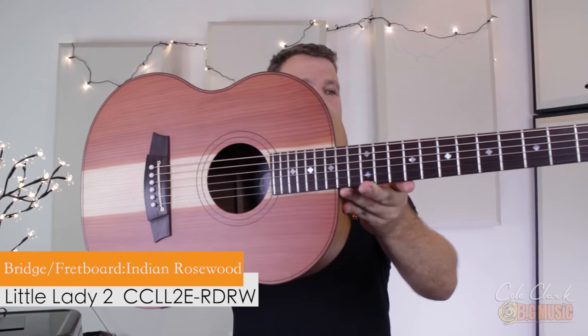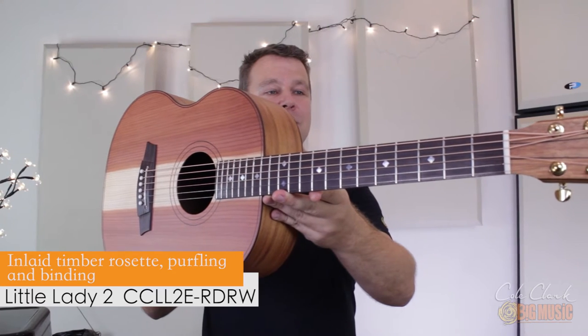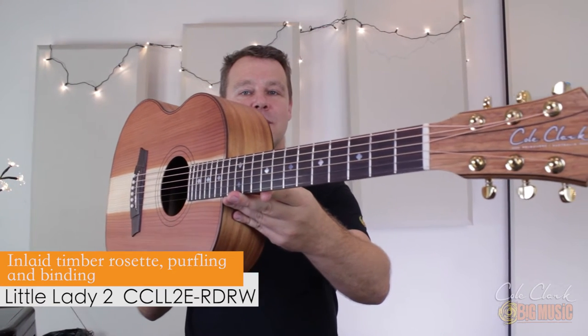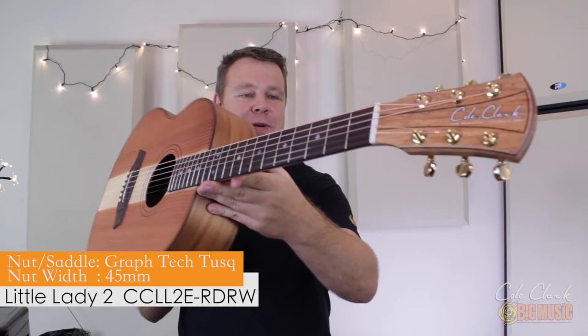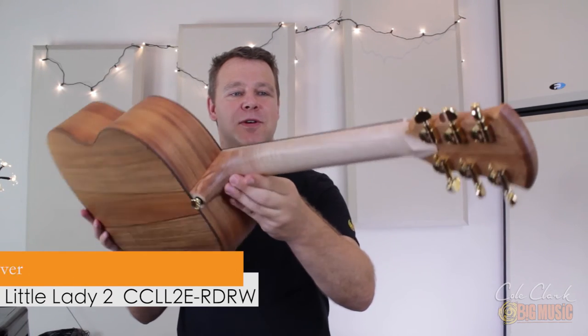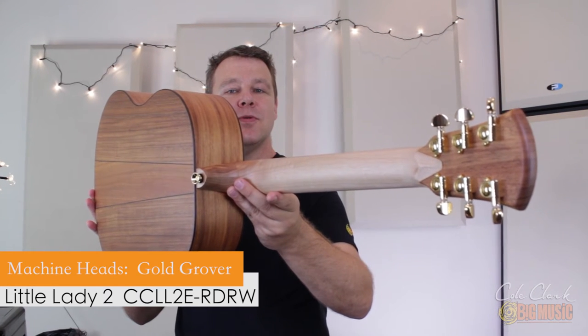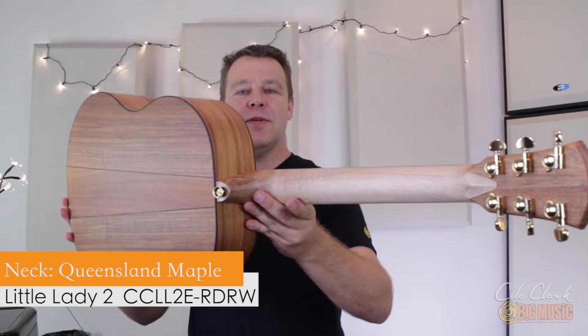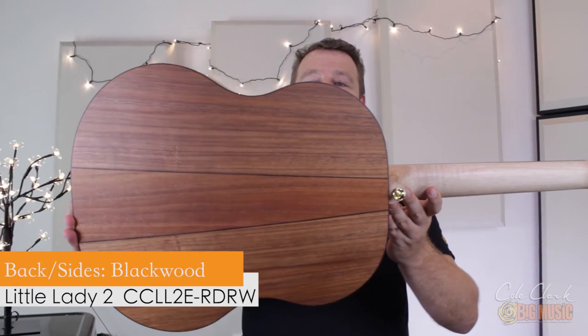A rosewood fingerboard and a very comfortable neck to play. Cole Clark guitars are proudly made in Melbourne, Australia — it says so on the headstock there. Gold Grover tuners, Queensland maple neck, and Tasmanian blackwood back and sides.